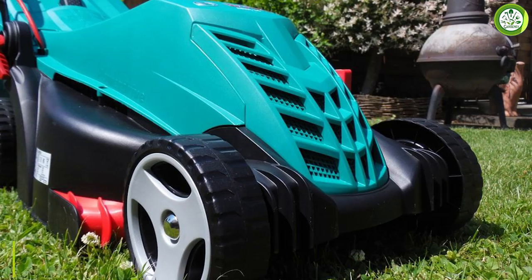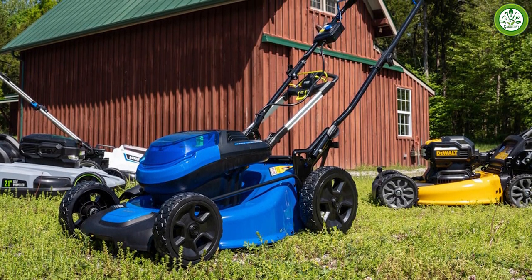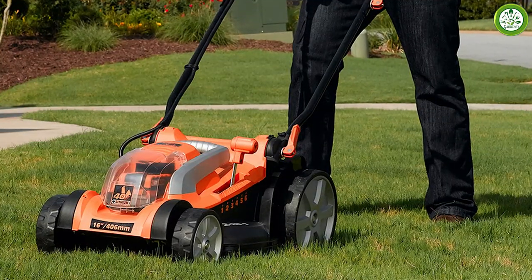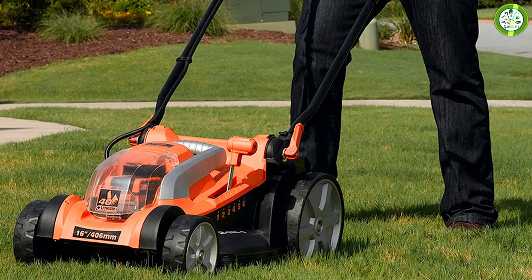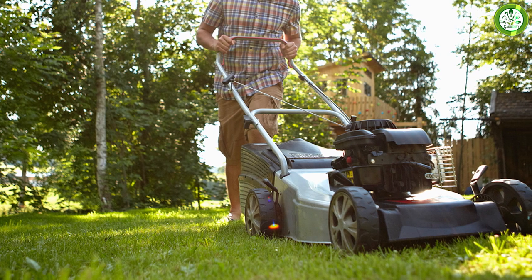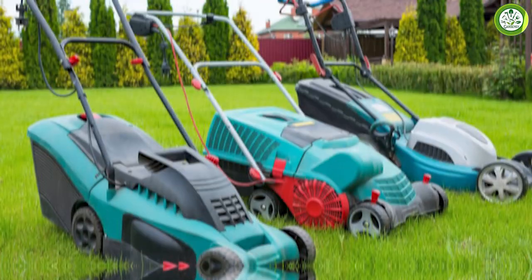Corded electric mowers typically cost less than cordless models because they don't require an expensive battery. For example, a corded 19-inch electric mower from a major outdoor equipment manufacturer costs around $270, while a 19-inch cordless model with similar features from the same manufacturer costs $479 — about 45 percent more than the corded model.